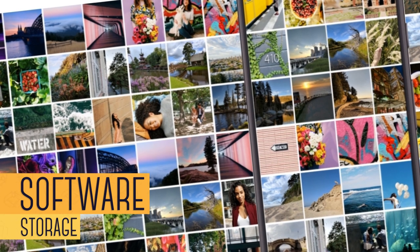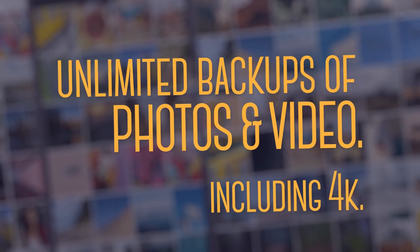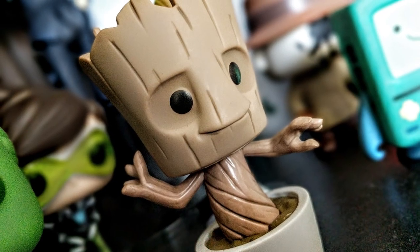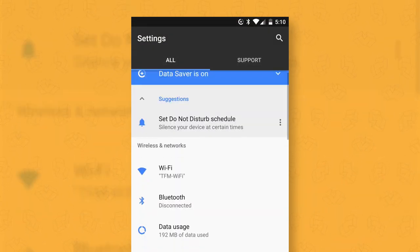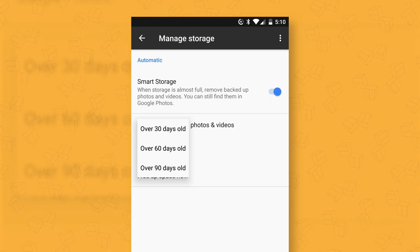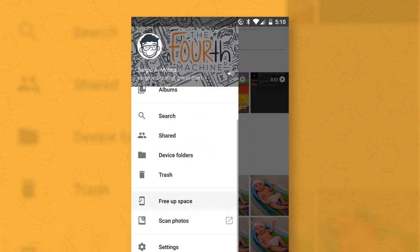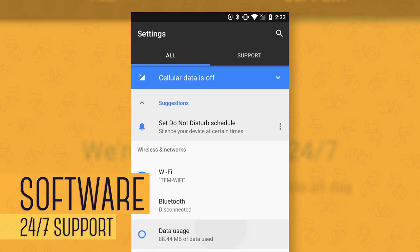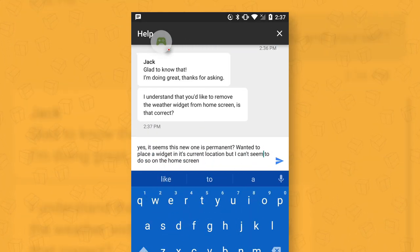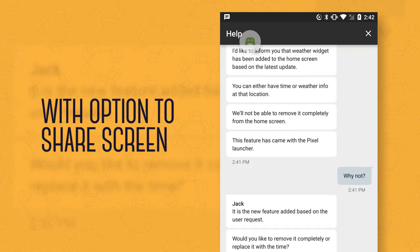Pixel owners get unlimited backup storage on Google Photos for original-quality photos and video — yes, that includes 4K, which is fantastic. There's also smart storage, which automatically removes photos and videos already backed up to Google Photos when your phone storage is full — especially useful since there's no memory expansion. You can also do it manually via 'Free up space' in the Photos app. Finally, there's 24/7 customer support with a dedicated tab in Settings. You can get assistance from a real person via phone or chat, and you can share your screen with them so they can see exactly what you're dealing with.